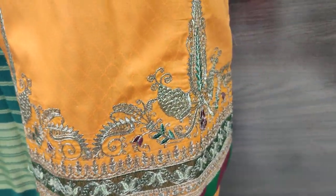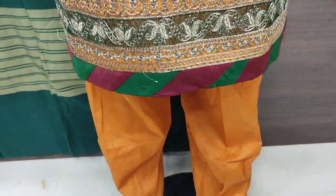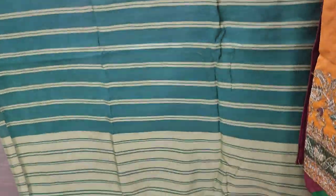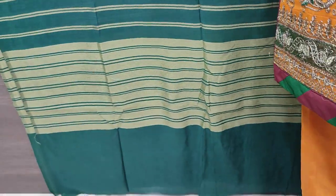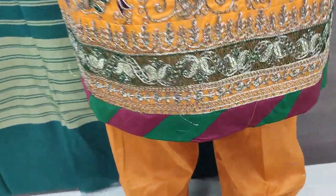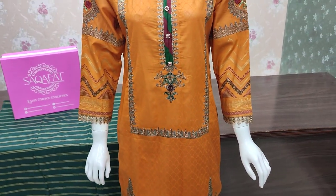Same stitching ke liye 2000 charges honge. Khadi ke dupattas ke saath khadi lawn ka fabric hai.